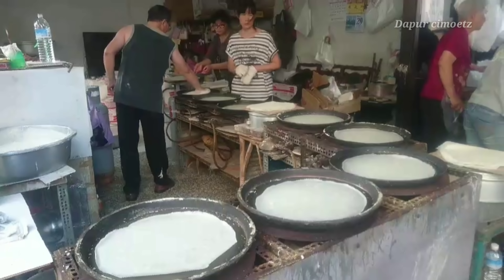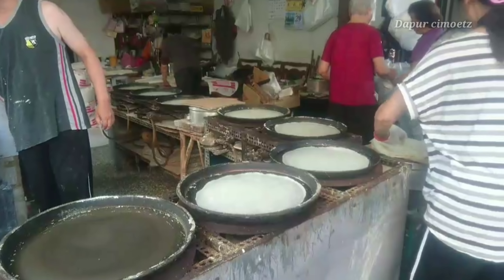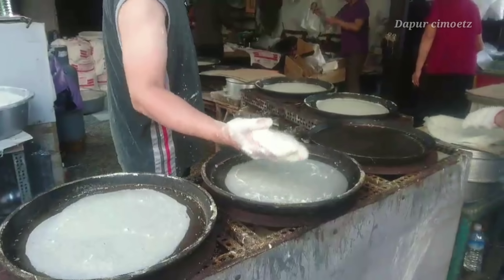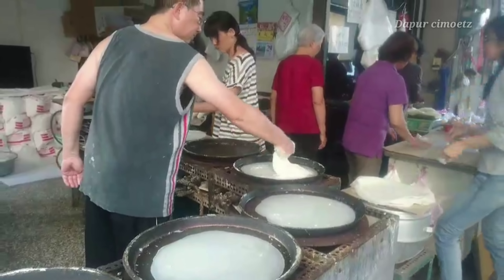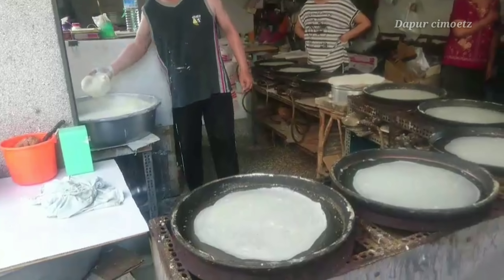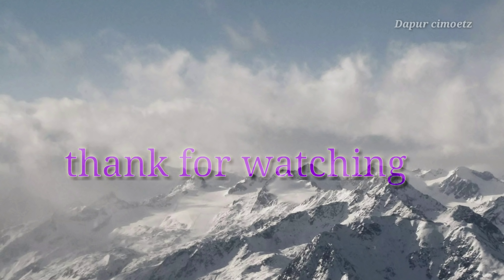Lihatnya seru banget, gampang banget kelihatannya. Tadi pembelinya juga ramai banget, antri-antri gitu ya. Hasilnya tipis dan bagus banget loh guys. Seneng lihatnya, kelihatannya gampang banget tapi kalau dipraktekkan itu yaduh susah. Untuk kali ini cukup sekian dulu ya guys, kita mengintip-ngintip cara pembuatan kulit lumpia di Taiwan. Assalamualaikum warahmatullahi wabarakatuh, bye bye, thank you!